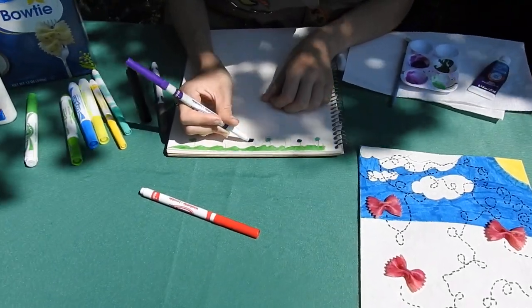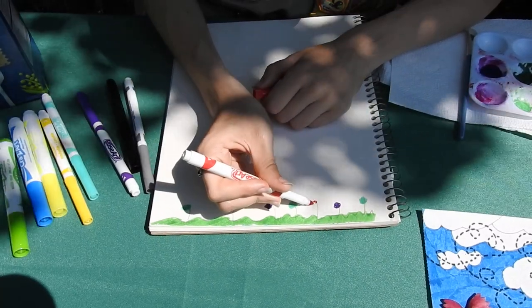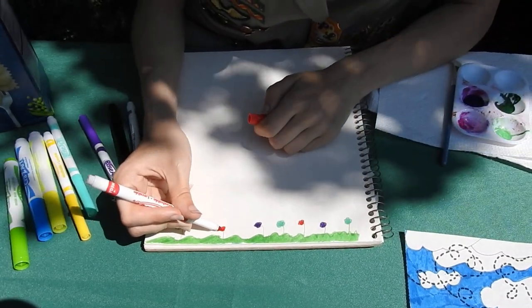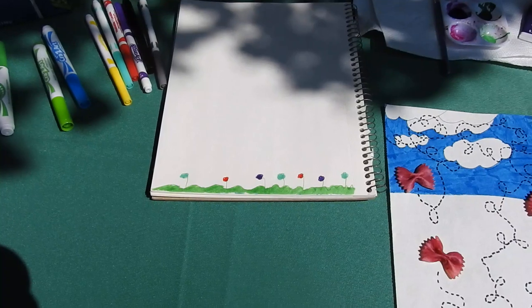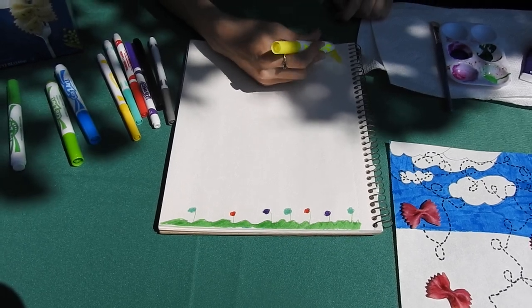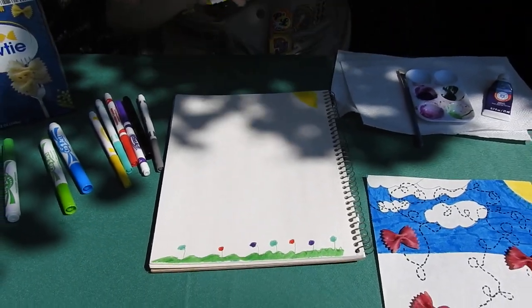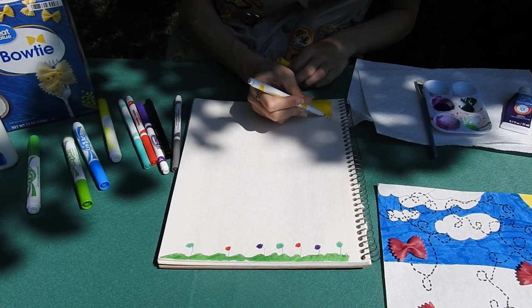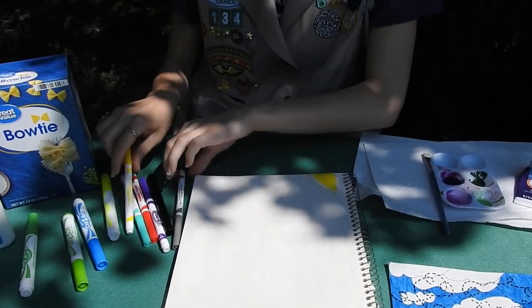Again, you can use markers, colored pencils, anything you want really. Or you can make them be tulips, daisies, whatever you want. Next, let's go to the sky up here. Let's do a nice sun up here. Then I think we should make some rays coming out of that. And let's add some clouds up there.